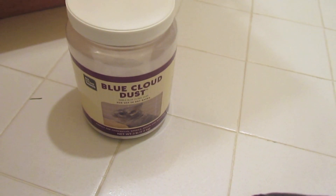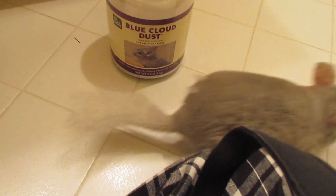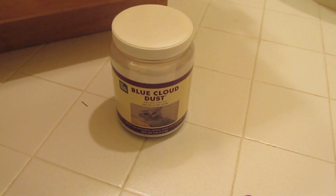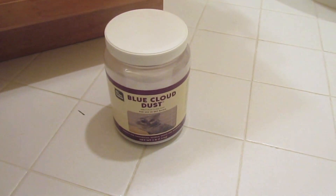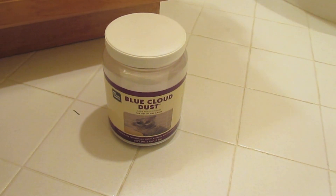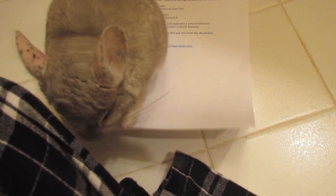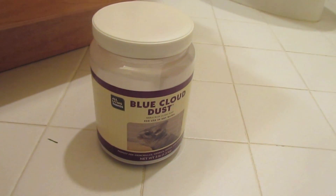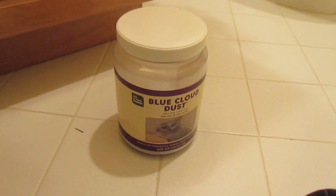Now I'm going to talk about kinds of dust. There are two kinds of dusts you should be using — blue cloud dust or blue sparkle. Blue sparkle dust gives your chinchillas a little sparkle in their fur. I personally use blue cloud dust because that's what I can most easily get my hands on. The kind I get is by All Living Things and I think it works really nicely. You can also order it online.